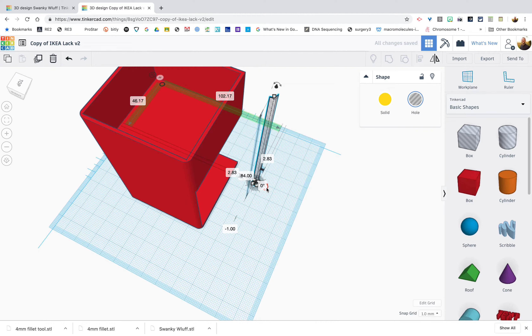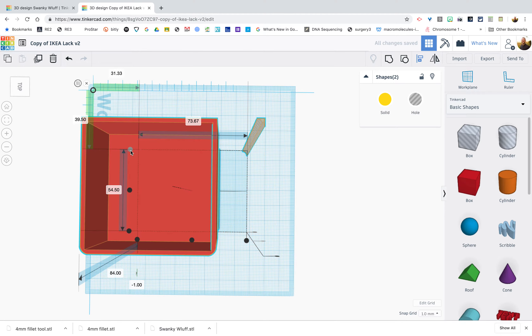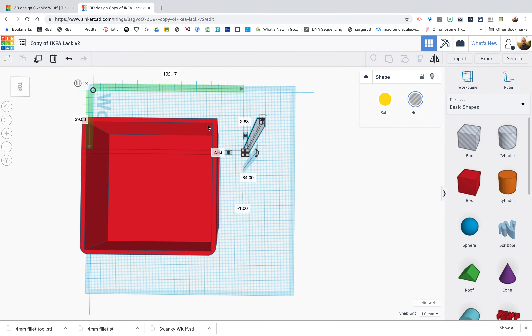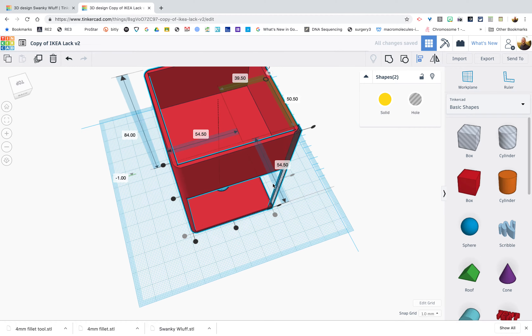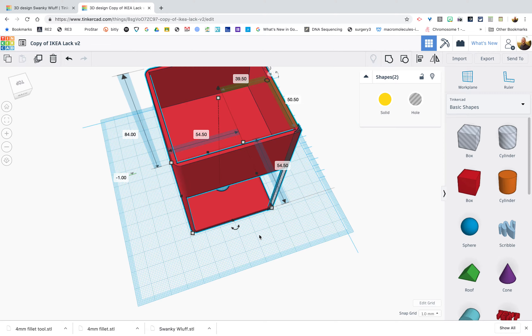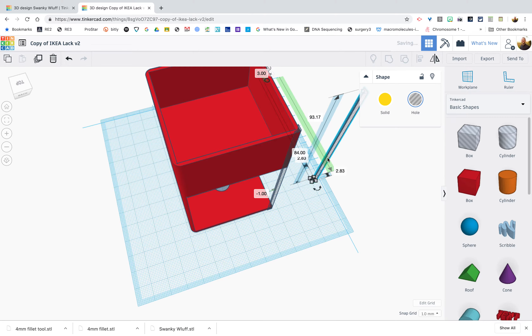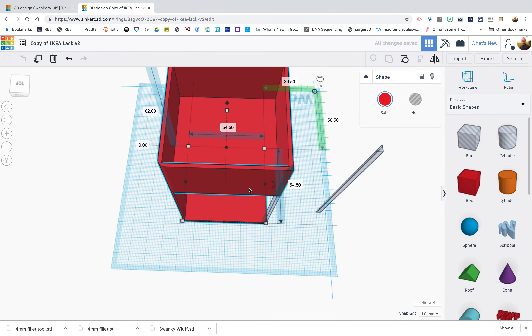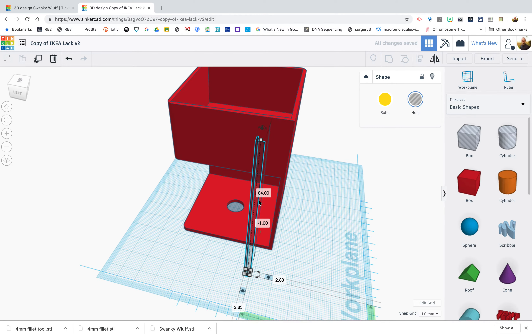On to the third corner — we rotate the fillet tool again and align it to the correct position. Align here and here. Before grouping this time, remember to duplicate first using Command+D or Control+D on Windows/Chrome. Then select the two objects and group them together. Last but not least, we'll hit the final corner and we'll be done.